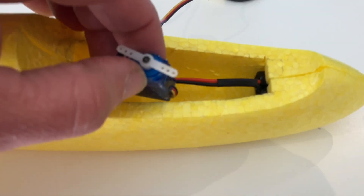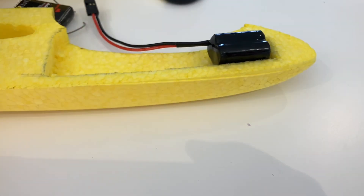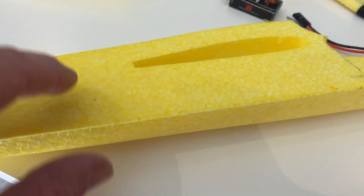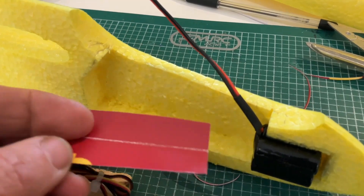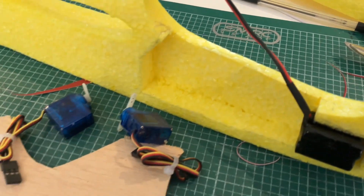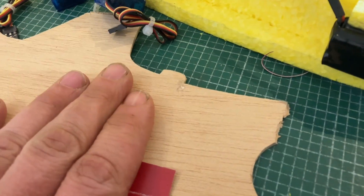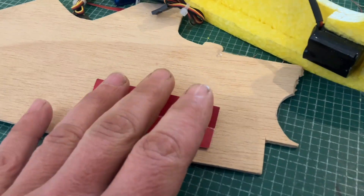Next we need to think about how we're going to fit the servos in. Servos will probably go towards the rear of our little hole here. Because we've removed so much of the strength from this front portion, we're cutting a ply section to come just behind the wings - it will have a nice big taper to spread the loads. I've made a cardboard template for the dugout area and I'm now going to transfer that over to a piece of light ply - just two layers of ply sandwiched between a layer of balsa, nice and light. I was thinking of 3D printing something, but I thought I'd keep it old school and go with the wood method.